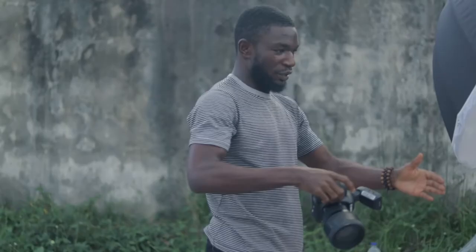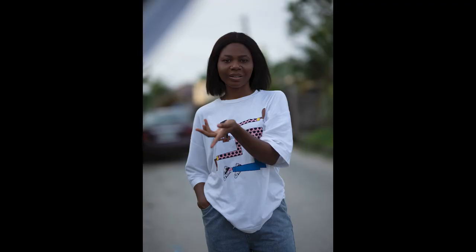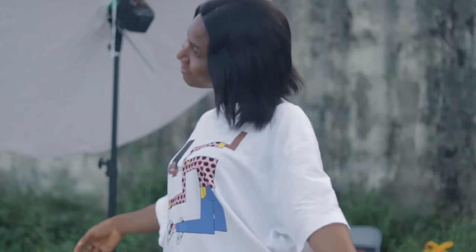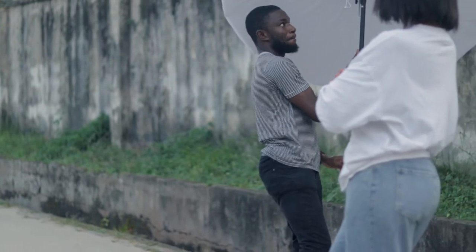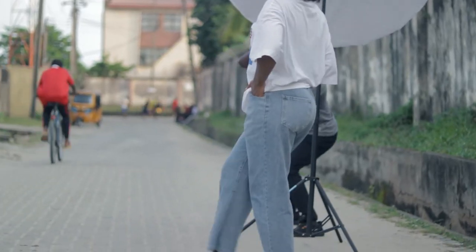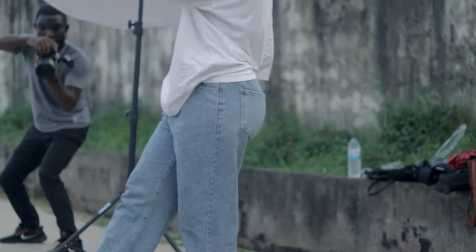First, I figure out my composition, then take the first shot to expose for ambient light without adding the flash. Here's what that first shot looks like without flash. I then turn on my flash and take the same shot to see how things look and if there's any need for adjustment — including light placement, angle, and everything else needed to get the best shot. As I'm shooting, I also make adjustments where necessary.